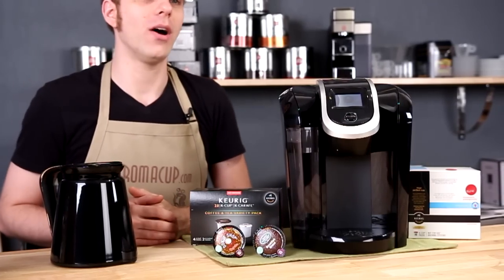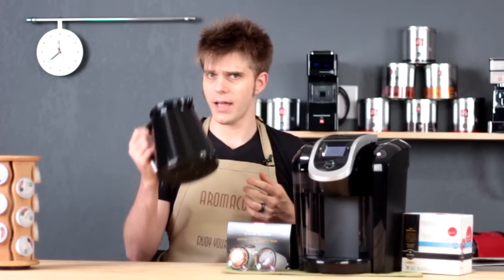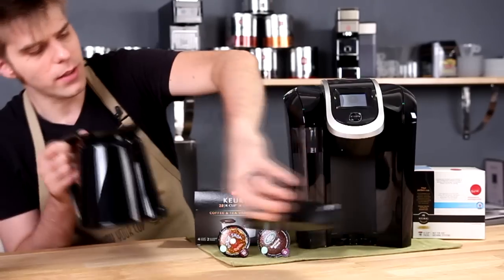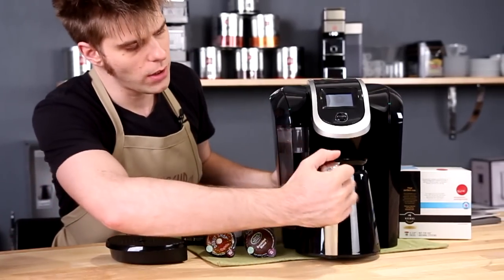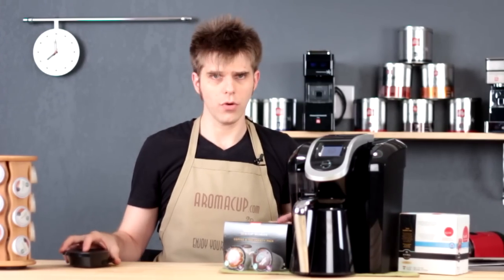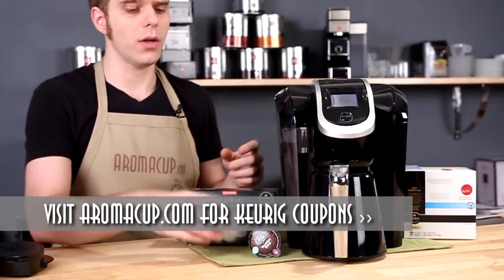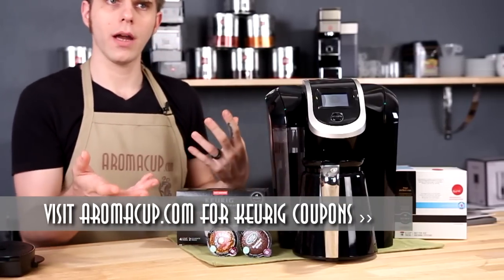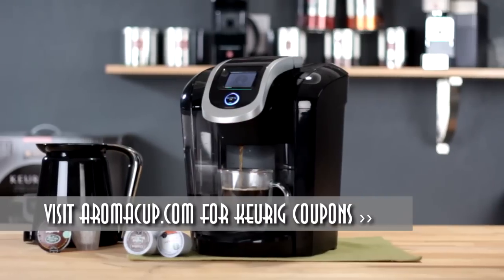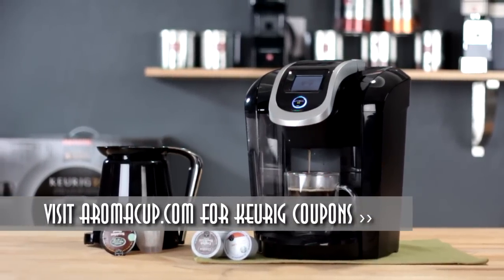What do you need to know about operations and accessories with the K300? The first thing you're going to want to look at is the new carafe that comes with the K300. This is going to fit right at the bottom of the machine. In order to place it there, you're going to remove the drip tray. The carafe will allow you to use new K-carafe packs, which brew three to four cups of coffee so you can brew an entire carafe for you and your friends.